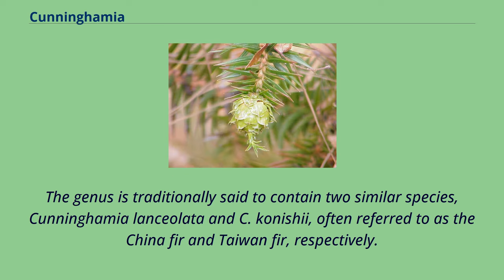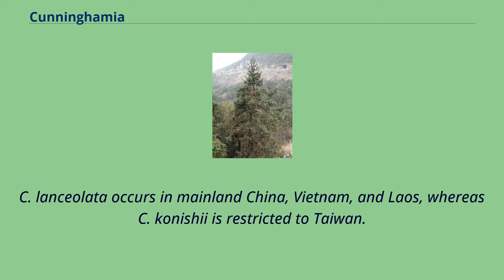The genus is traditionally said to contain two similar species, Cunninghamia lanceolata and C. conishi, often referred to as the China fir and Taiwan fir, respectively. C. lanceolata occurs in mainland China, Vietnam, and Laos, while C. conishi is restricted to Taiwan.